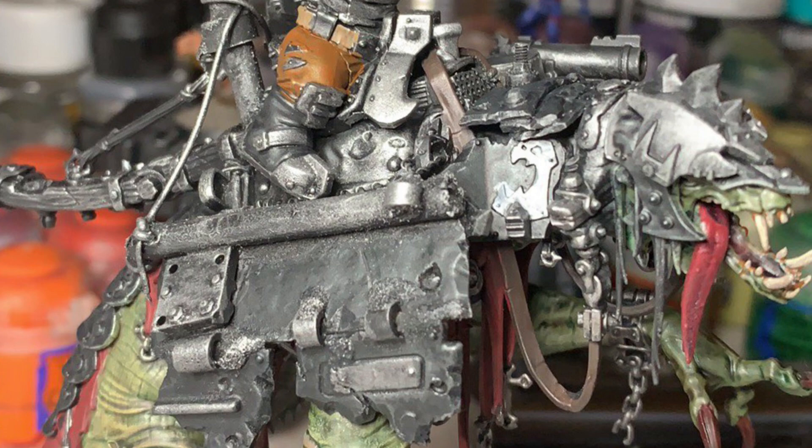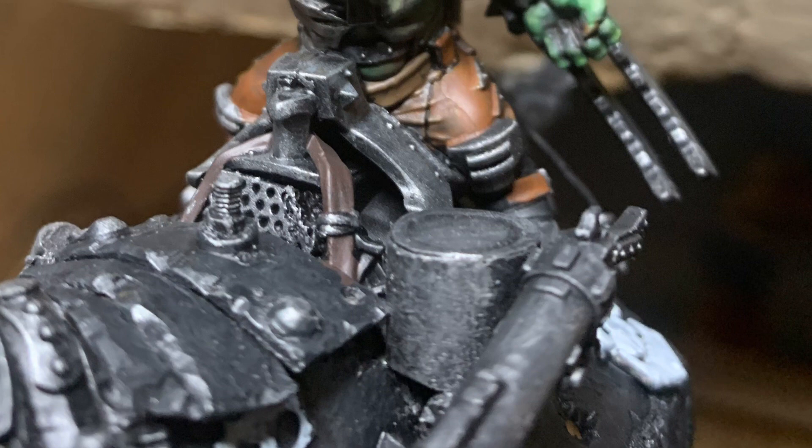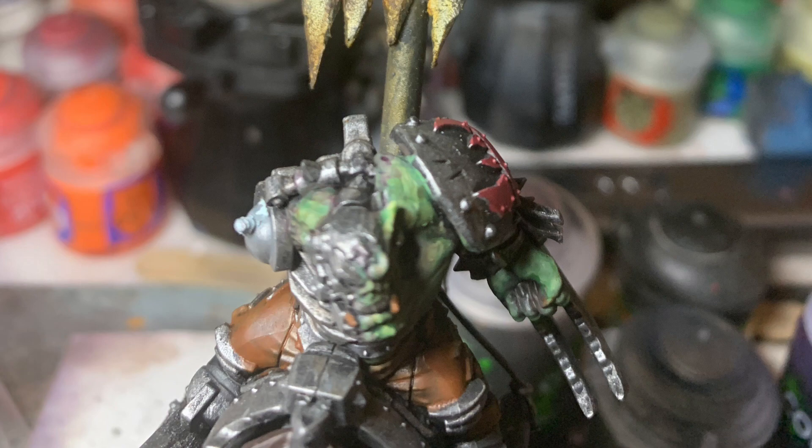After the beast's flesh was looking good, it was a dry brush with Leadbelcher over all her armour panels and any other metallic parts. The cloth under the armour was picked out with Khorne Red and highlighted with Evil Sunz Scarlet. All the leather was first base coated with Rhinox Hide, and then shaded with a mix of Agrax Earthshade and Snakebite Leather Contrast paints, with a few highlights with Steel Legion Drab.